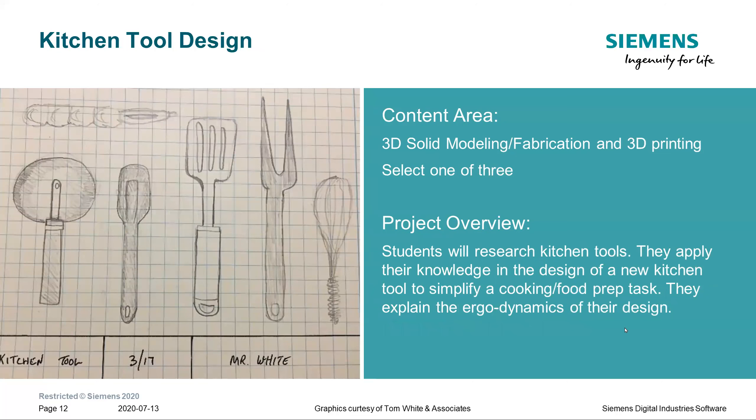The third choice is the kitchen tool design. Students think about what it takes to use various tools — for example, they might have a family member with arthritis and could design a bottle opener. Essentially, they're getting into ergonomics and why ergonomics are so important to handheld kitchen tools.